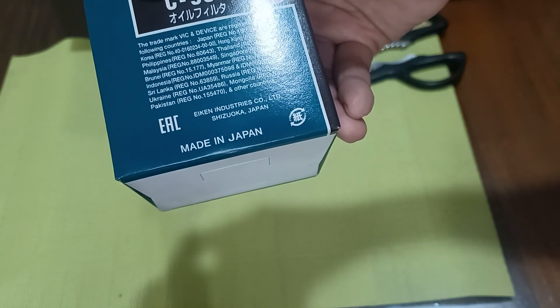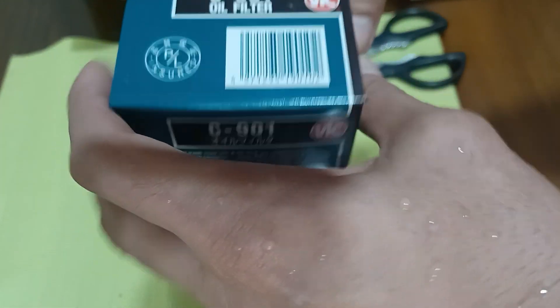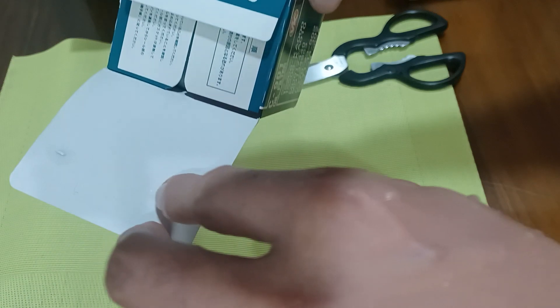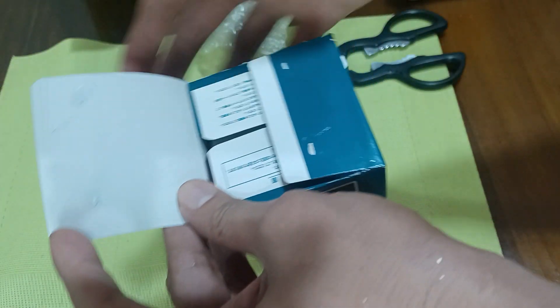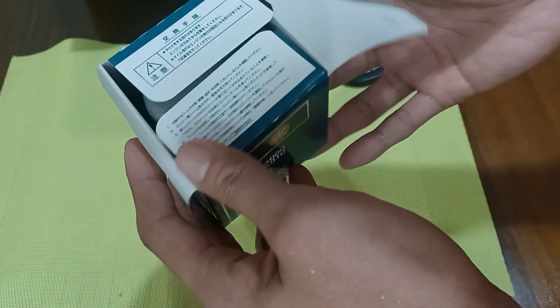Manufactured by Aiken Industry Co., LTD, Shizuoka, Japan. Now we try to open it — it's very well sealed with two glues.